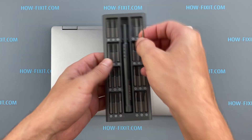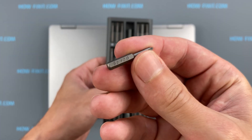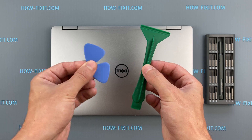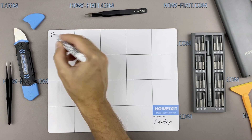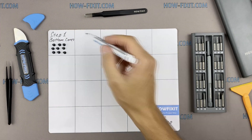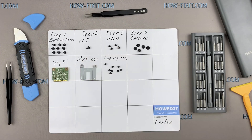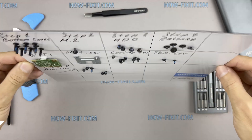To disassemble you will need the following tools: a Torx T5 screwdriver, a Phillips 1 screwdriver, a plastic tool, and tweezers. I also recommend using a magnetic mat during the repair process and laying out each screw step by step during disassembly, which is especially useful for this laptop — it is very important not to confuse them during reassembly. In the description I've highlighted a link where to buy all the necessary tools.